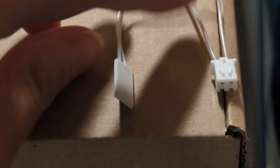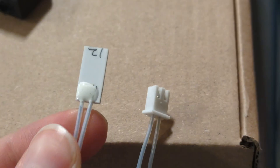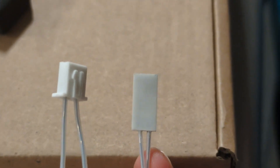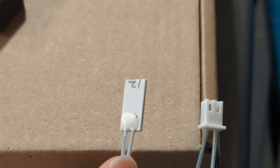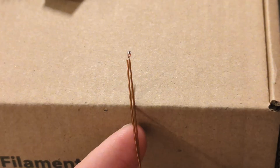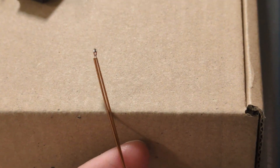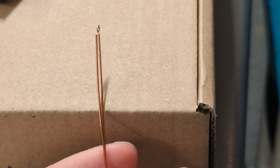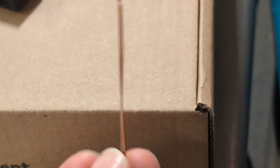Here's a closer look at the ceramic heater — you can see two distinct sides: a very flat side, and the side where the two wires poke out. The temperature sensor looks like a little rain droplet, made of two brass or copper colored wires with heat shrink near the end.